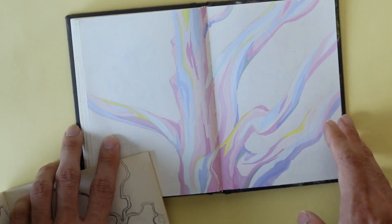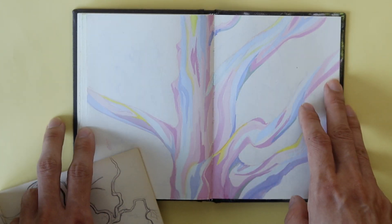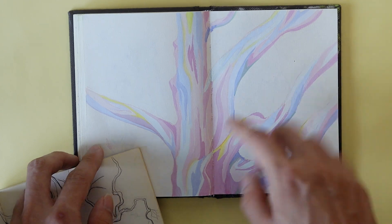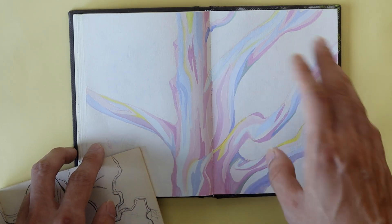This is just a study of a rainbow eucalyptus, which looks a little bit different in real life, but the colors are just different.